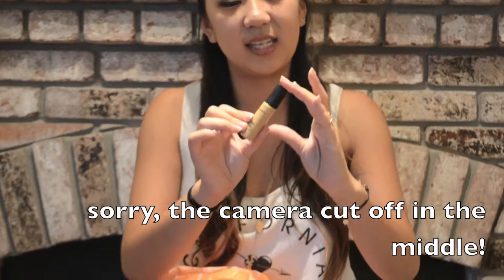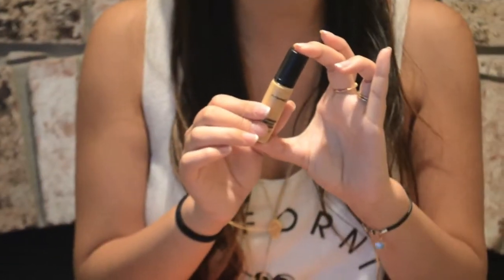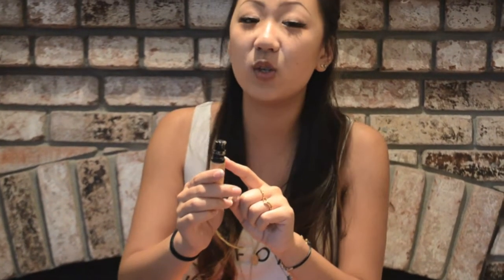I actually forgot one of my high-end products — this is the MAC Pro Longwear concealer. I really like it because it gives very full coverage. The only thing I'd change is the pump — it gets messy quickly and when you push down, it dispenses so much product that I only end up using about half or one-third of it. If they made a smaller pump that exerted a little less product, I'd be able to use it more effectively.